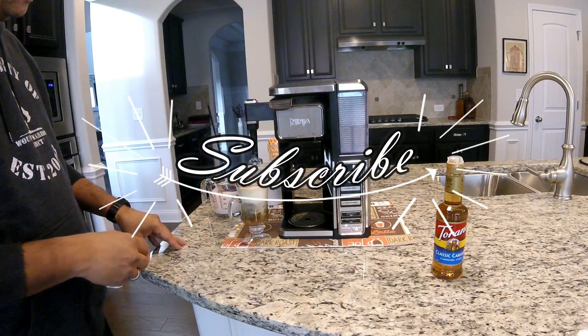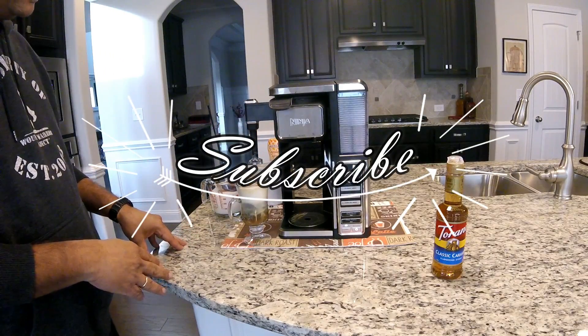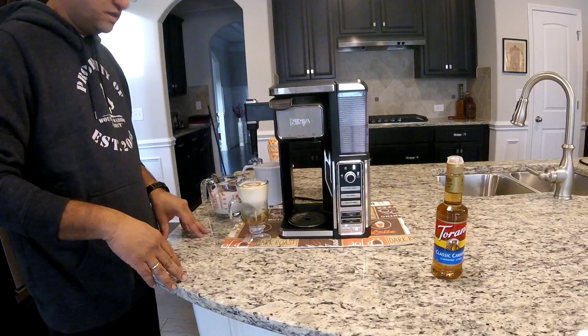I hope you liked this video. I hope this tastes as good as it looks. If you like it, please subscribe and see you on the next video. Thank you.